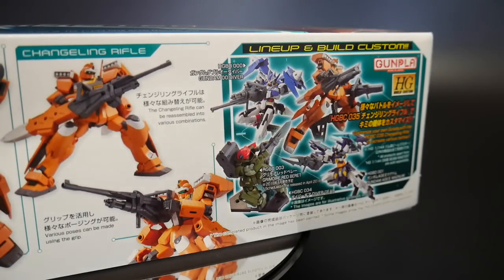I'm not really too certain — probably going to have to wait until the next episode to see the functionality of that. You also see the lineup of the Build Custom line: we already have the Double Load Build Diver, the H2 Magnum, and we just got the Beam Master. I don't think we have the changeling rifle parts or a couple of other weapons. And we have not gotten that Grimoire High Grade yet — I think that one's coming out next month.